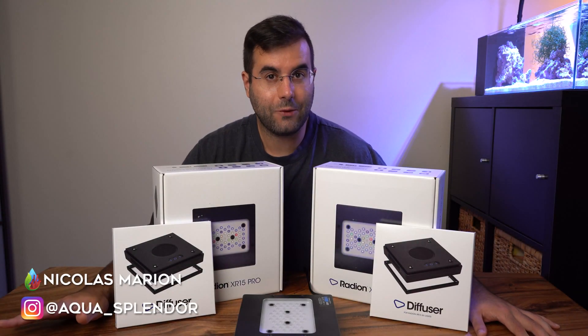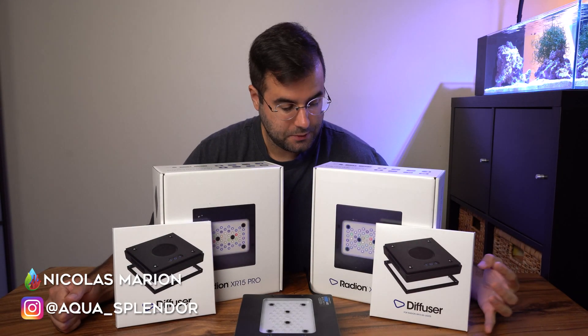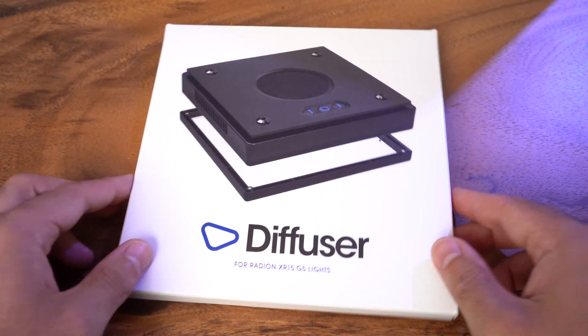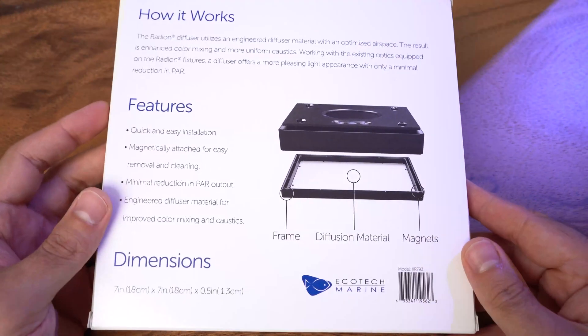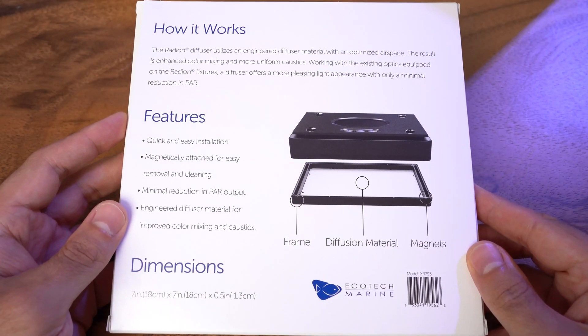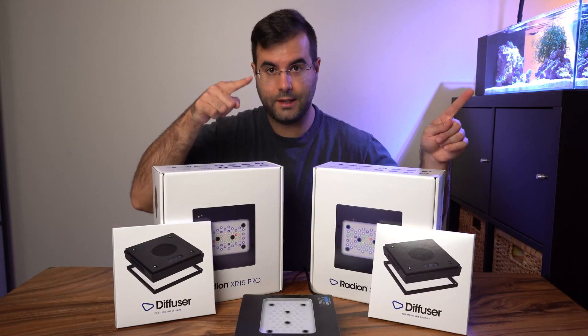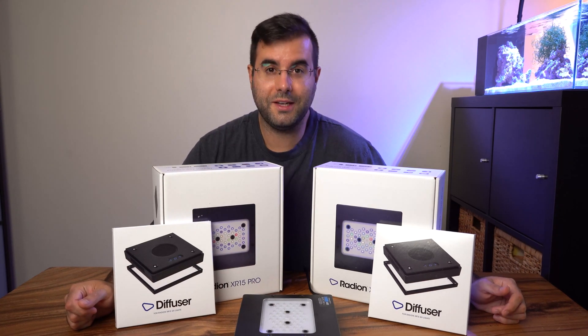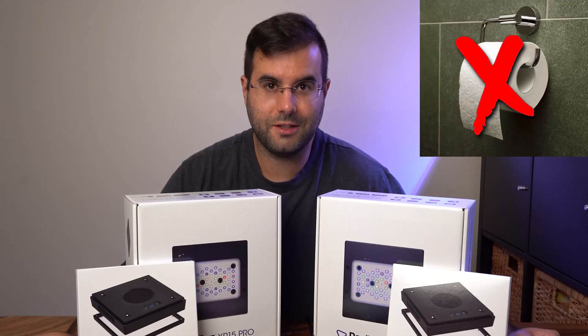Hi, what's up? Welcome back to my channel Aquaspander. Today's video we're going to do the review about the Radeon G5 diffuser, which I bought maybe two months ago. I secretly used it on my reef tank for about a month and a half, so I'm very ready to make a review about it.